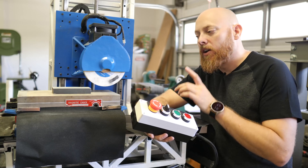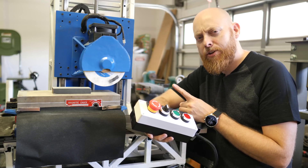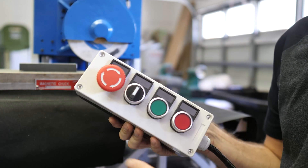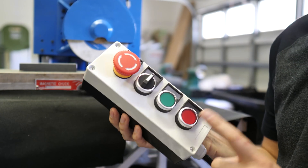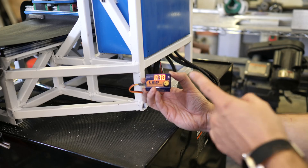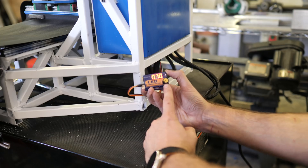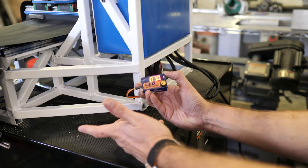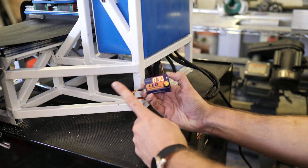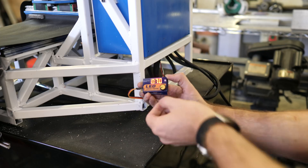The next improvement needed is spindle controls — there are none on the current controller. Right now you have to go to the back of the machine to adjust the spindle, which is inconvenient. The plan is to relocate the servo controller into the main box, which will probably require some 3D printing.